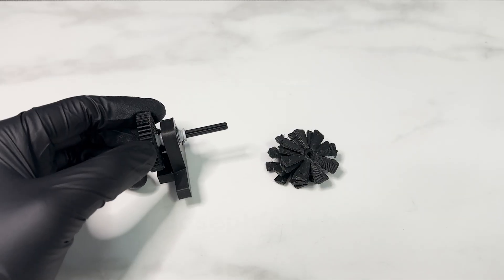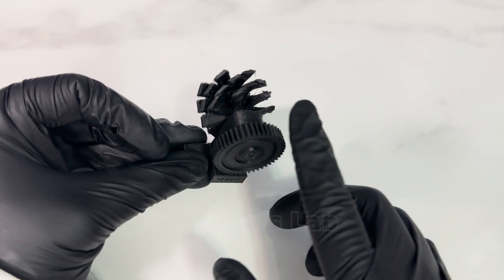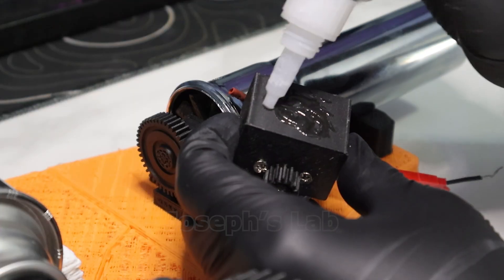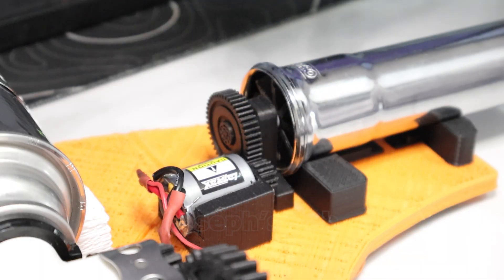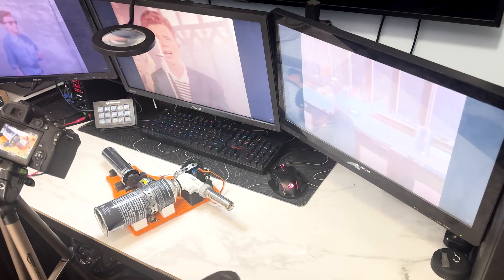Starting off by mounting four not-so-well-designed printed propellers with the spur gear shaft, then super gluing it in place, along with the motor. This is experimental. Visually I think it looks cool, but I'm worried about the performance.